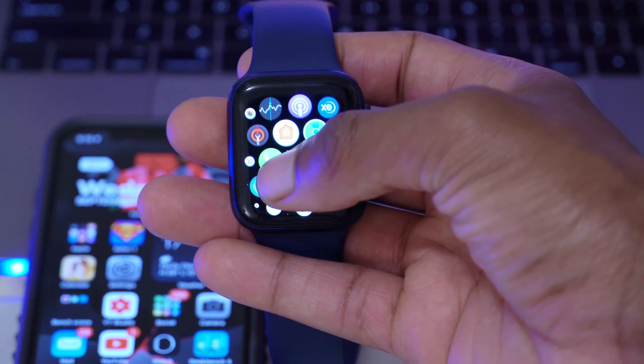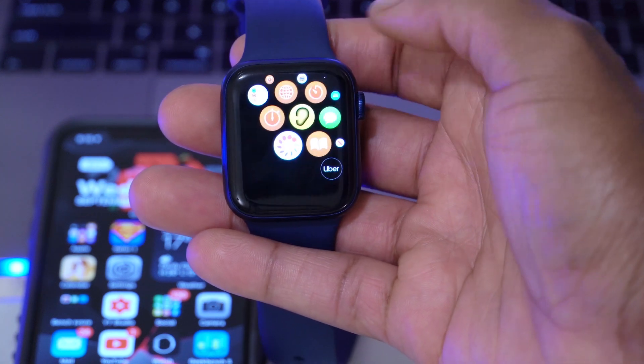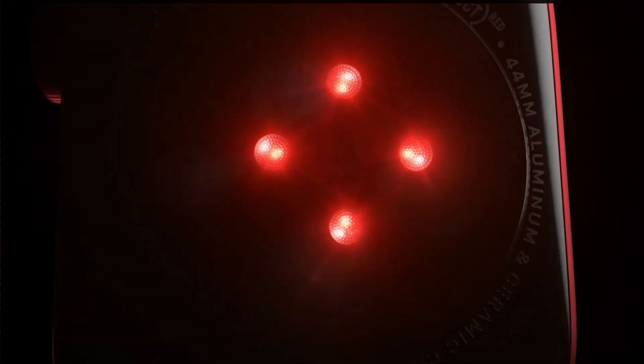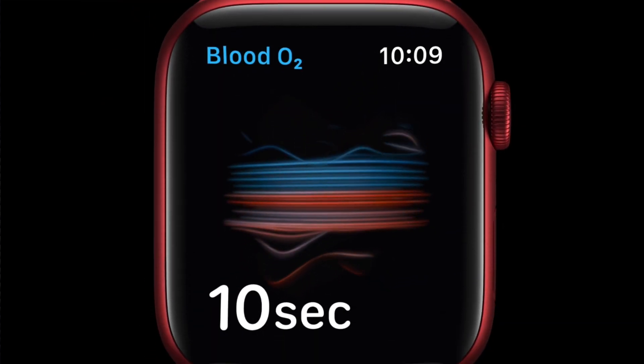Whether you should update or not — if you're already on the beta version of watchOS 7.1, there's no need to hold back. This update comes with a ton of improvements and fixes. I'll do a follow-up video in about three days to let you know how things have been on my Apple Watch Series 6 running watchOS 7.1 beta 2. Stability improvements and blood oxygen measuring is working now on beta 2, so I really think you should update.